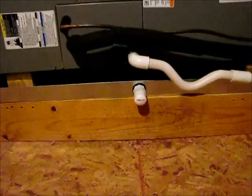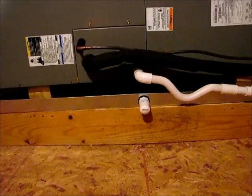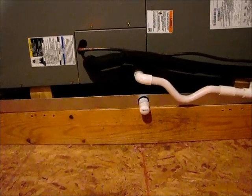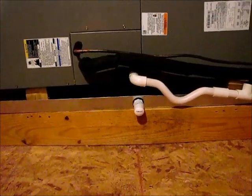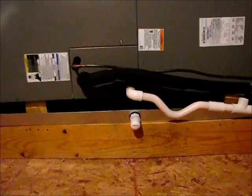I do know that the secondary drain is not run to the outside. The customer that we did the installation for — we made him aware of it and he wants to run it himself, which is fine. In the meantime, he has a float switch device that's connected to the system that'll shut off if we do get some water in the pan, preventing water from getting into his ceiling.